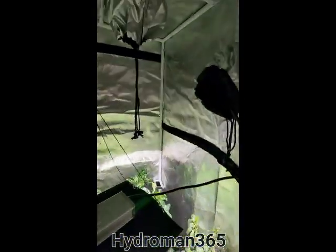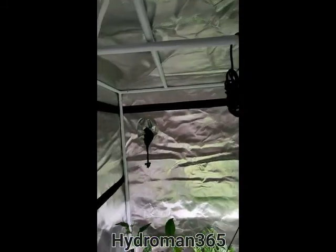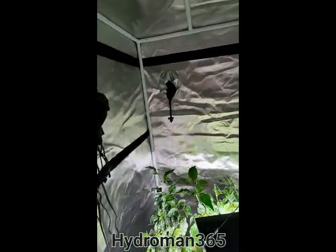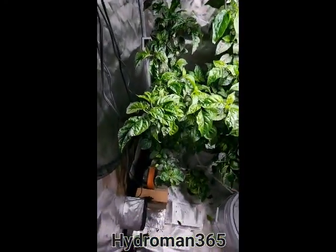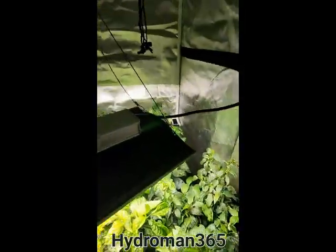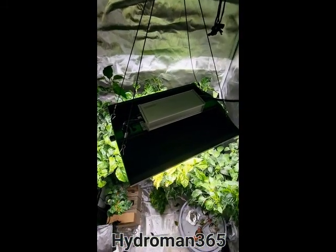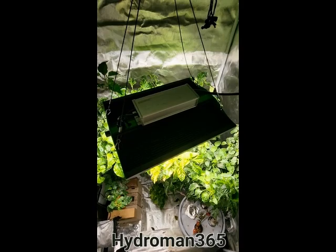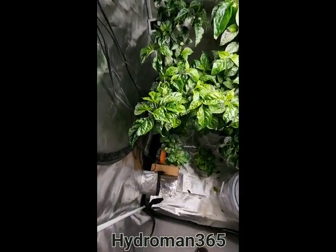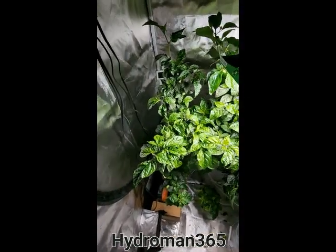That's about it for this video. Again, this is just a Viper Spectra tent — it's only a three by three tent, which I thought would be big enough, but I think I'm going to have to invest in a bigger tent because my plants are getting out of hand and I've got a lot more going on. So look for upcoming videos — like, subscribe, and comment. You know what to do.